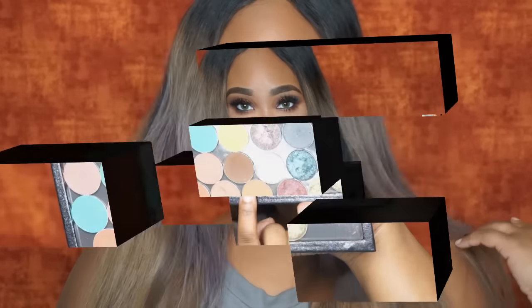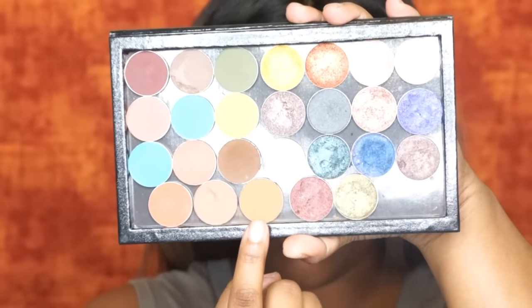Hey guys! Welcome back to my channel. Today I have this really nice fall makeup tutorial for you guys and I was mainly inspired by my background. I really wanted to do something with browns and orange and a hint of yellow. I do apologize for the delay on this video. I just have a lot going on — if you're following me on Instagram you may already know, so follow me. I'll list my Instagram in the description box and we're just going to go ahead and get started.